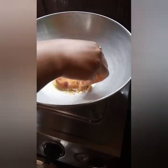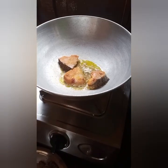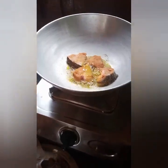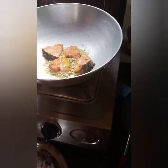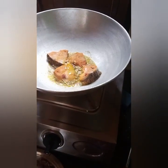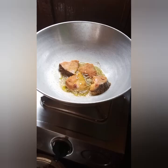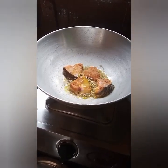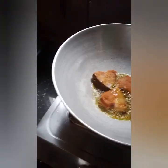We can make a little more wet. Then we can make a little more wet. This one is a little more wet.